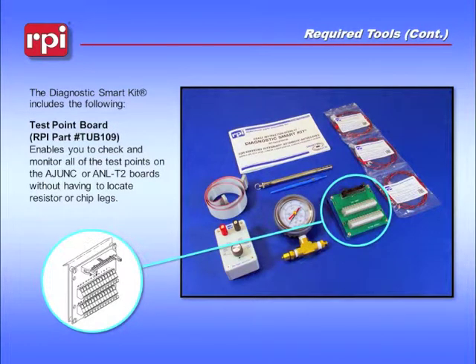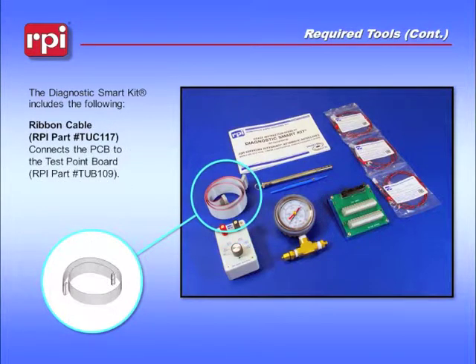Some of the components inside the Diagnostic Smart Kit include the Test Point Board, RPI Part Number TUB109, which enables you to check and monitor all of the test points on the Adjunct and ANL-T2 boards without having to locate resistor or chip legs. The ribbon cable, RPI Part Number TUC117, allows you to connect the Test Point Board to your Adjunct-3 board.